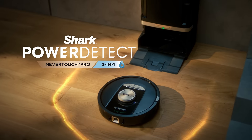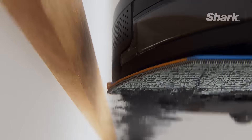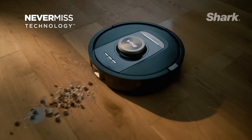Meet the Shark Power Detect, the best cleaning of any wet and dry robot. It captures more, reaches further, and needs you less. With powerful vacuum suction and sonic mopping, it handles every mess.